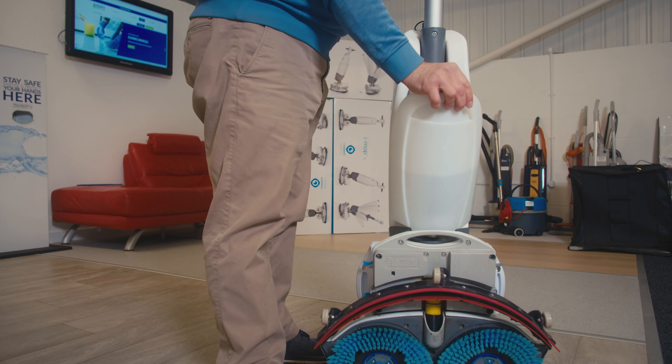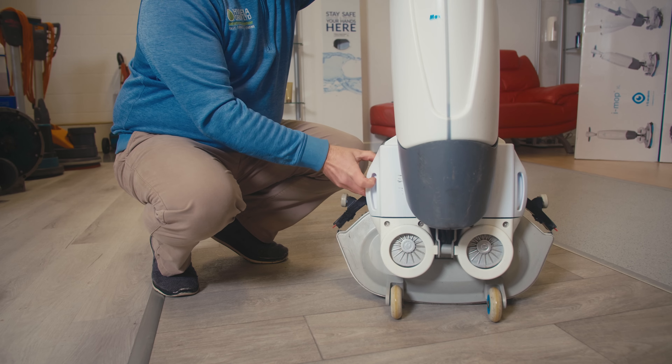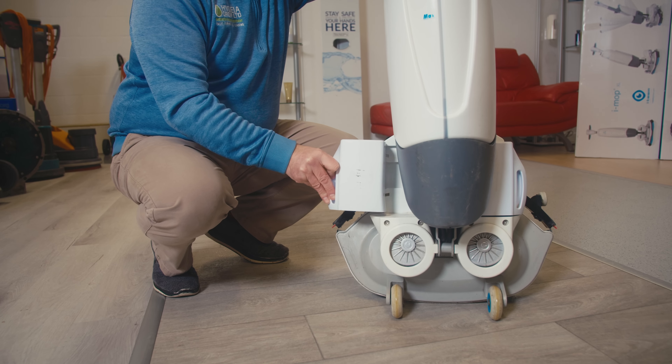It has two chemical tanks that can easily click on and off for emptying in a sink or a drain. One of the tanks is for clean water, the other is for recovery. The batteries can be easily swapped out and take just four hours to recharge.